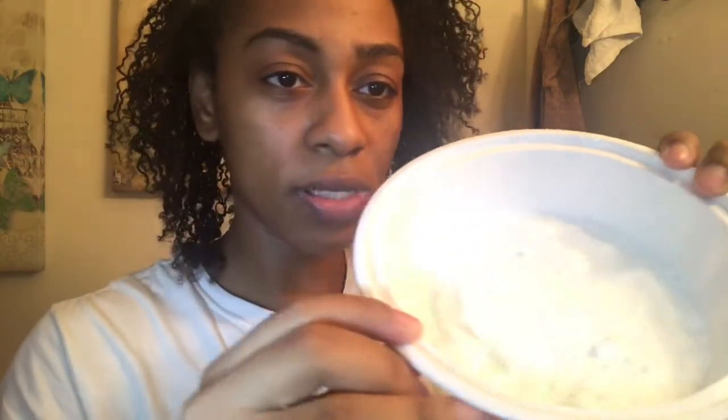So right now I have a bowl, and let me see if you guys can kind of see. There's powder in here — that powder is baking soda.